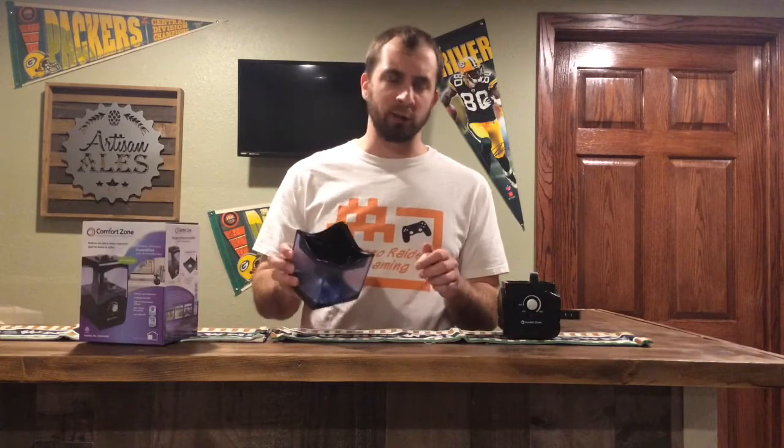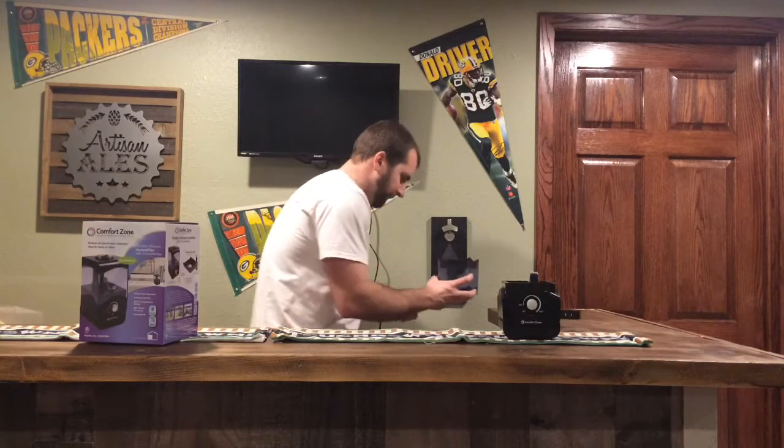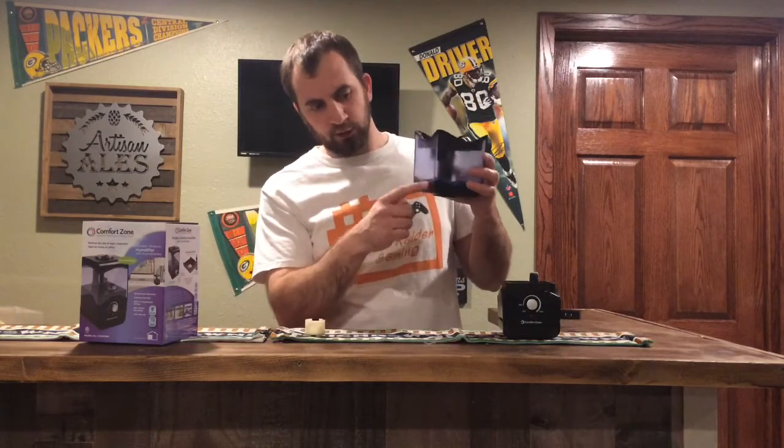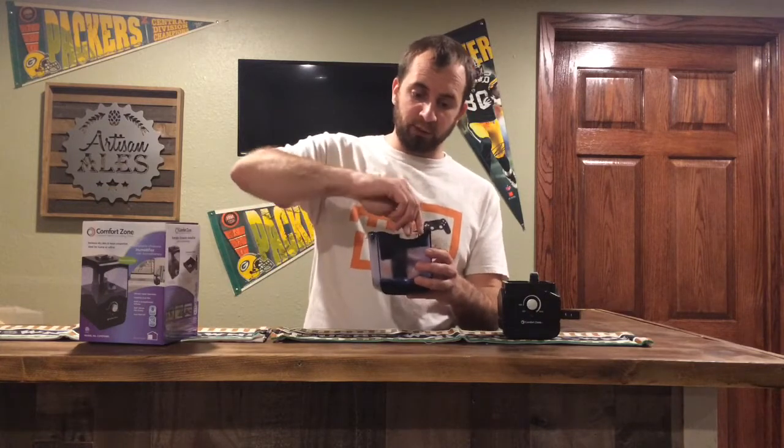So I'm actually going to go put some water in this and put it back on and show you guys how it works. Alright, so we got some water in here as you can now see — I didn't put very much in here.